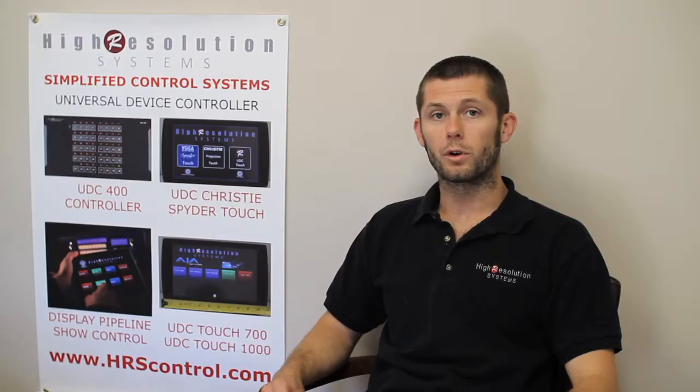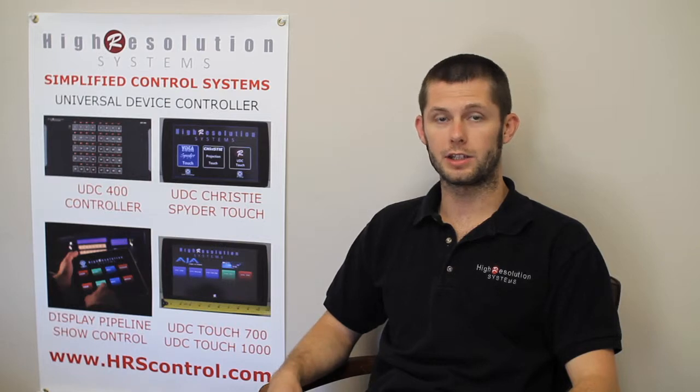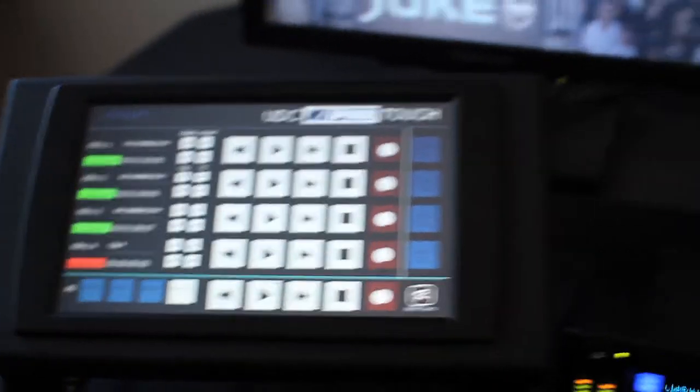We also developed our UDC-AJA Touch embedded standalone controller for dedicated control of KeyPros and AJA Kumo routers. Today I've got three KeyPros on the network with our UDC Touch controller.